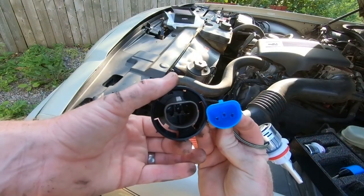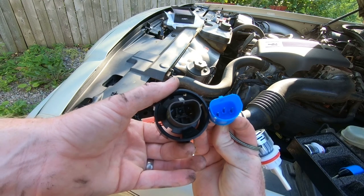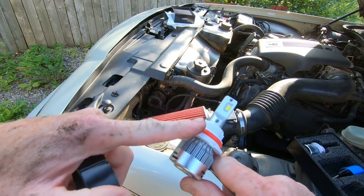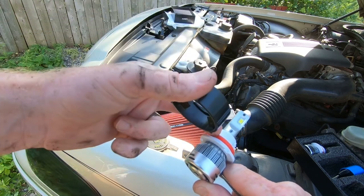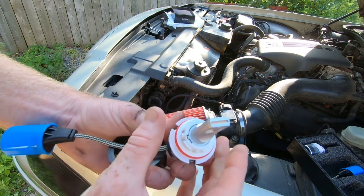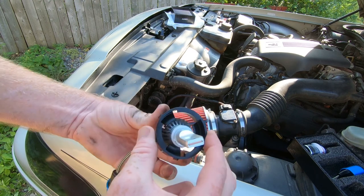As you can see by the two plug-ins, they are identical, so they'll plug into the factory harness with absolutely no problem. One thing they suggest with these 9007 bulbs is that the white retainer ring has to come off first, then you put the lock ring in, then put the retainer ring back in place. To remove it, just turn it counterclockwise a little bit and it slides right out.